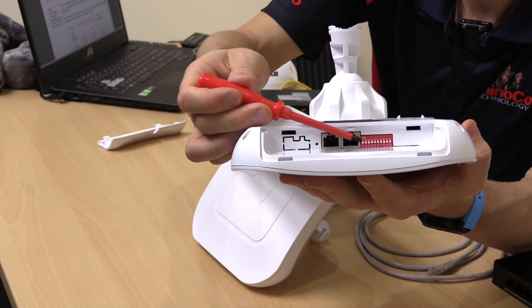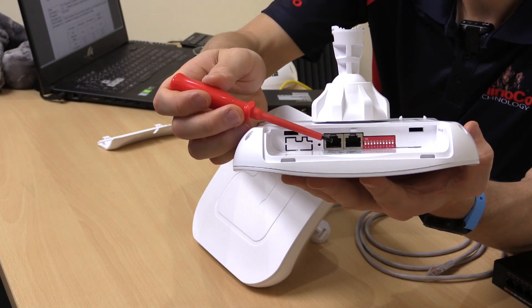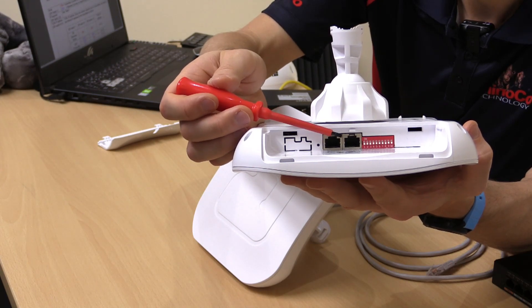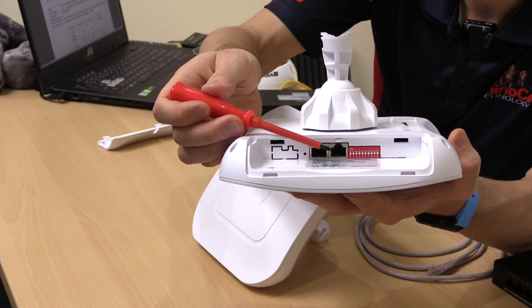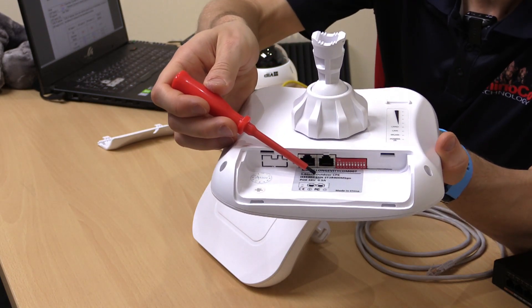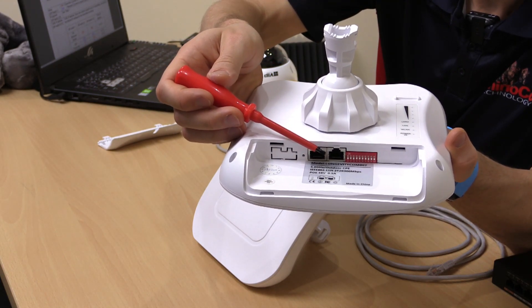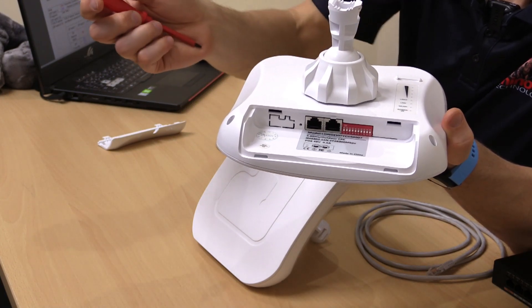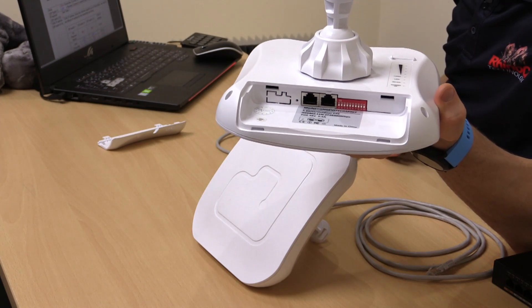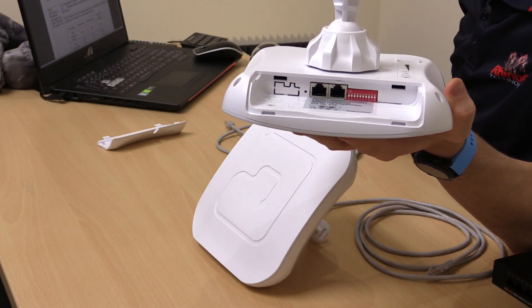On the side of the unit we have two Ethernet ports that connect to our power over Ethernet switches. You can use port one or port two for power over Ethernet — either will work fine, but in this video we're going to be using port one.